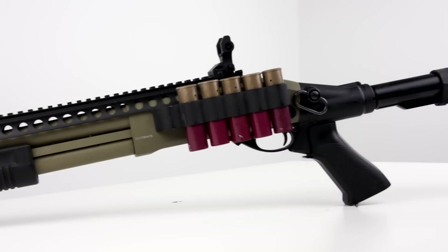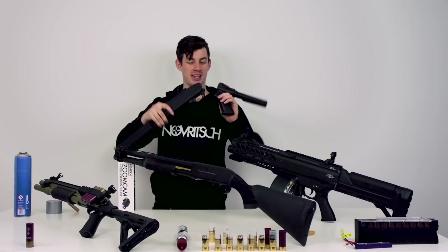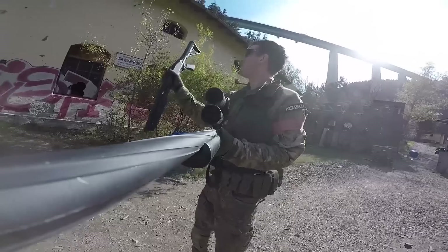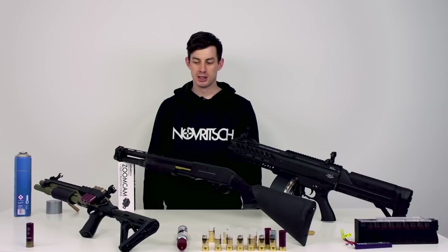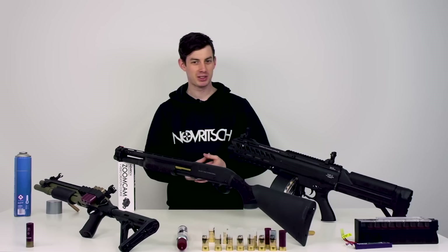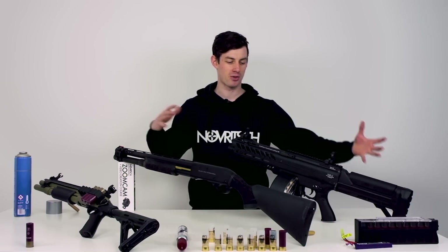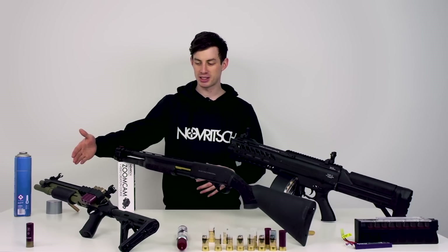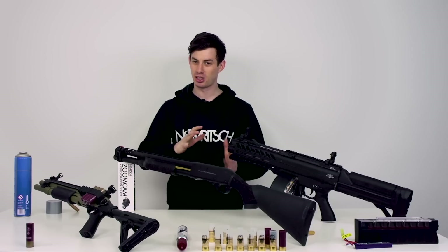When I used this shotgun for the first time, I actually broke it in half. I dropped it from one meter and it broke in half. Both of those other shotguns would have survived the one meter drop — especially the SGR-12, and for the EMG maybe the magazine breaks but the construction itself would have lasted. But this one is also cheaper at only 250 euros, so you can't expect too much.